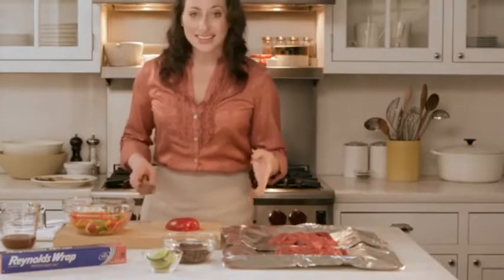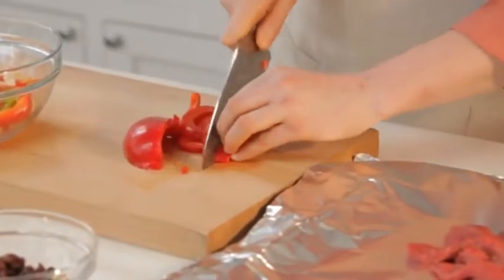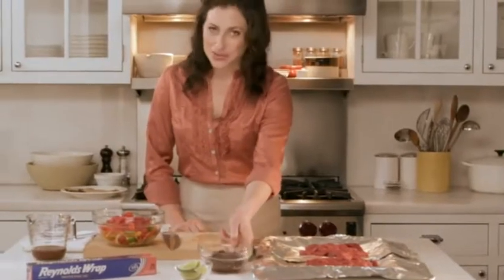Then cut up some bell peppers and onions. I use a variety of bell peppers — red, yellow, green — whatever I have on hand. You can use frozen vegetables, but I like fresh. Rinse a half a can of black beans and set those aside.